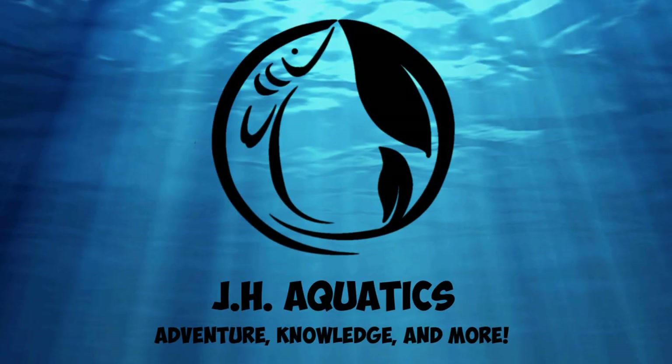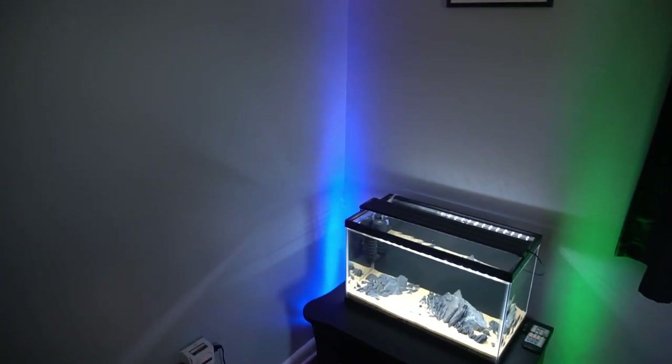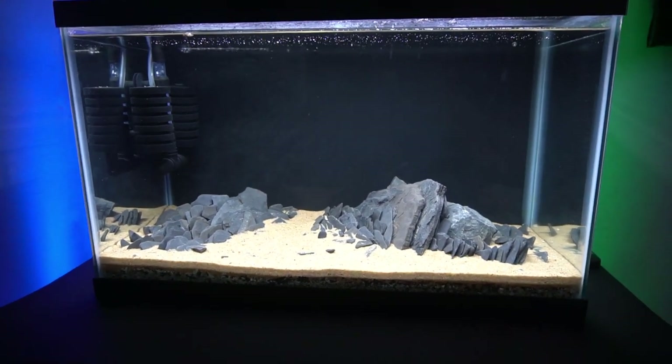What is up YouTube and all my fishkeeping friends! Today I want to share with you an update of my fish laboratory build. I am still trying to pick out what plants I want to add to this new tank that I did here in my office.